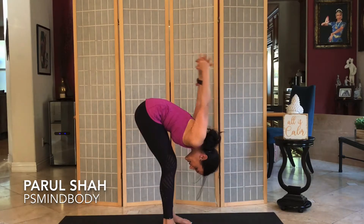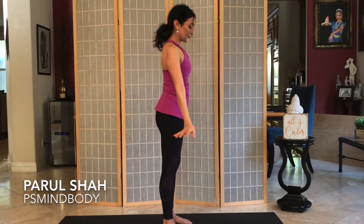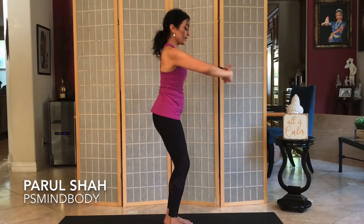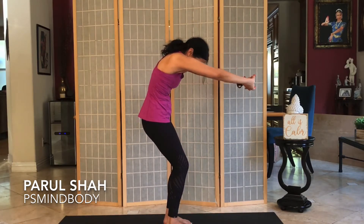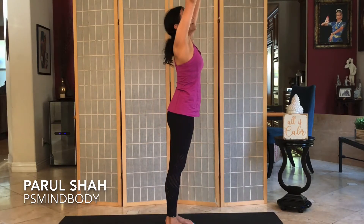Inhale, release the arms and swing them all the way back up. Exhale, bring your hands back to center. Inhale and release the fingers in front of you. Press the palms forward, soften the knees, then tuck the belly in and round the back into a nice big C-curve, stretching the upper and lower back. Inhale once more and up.